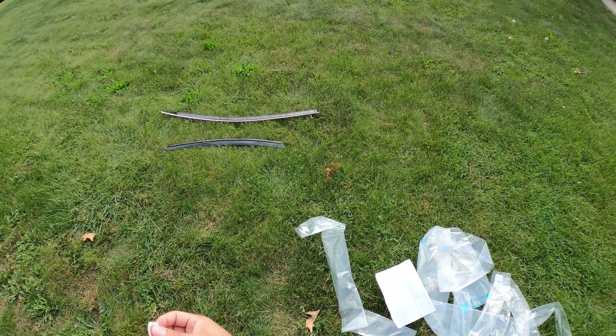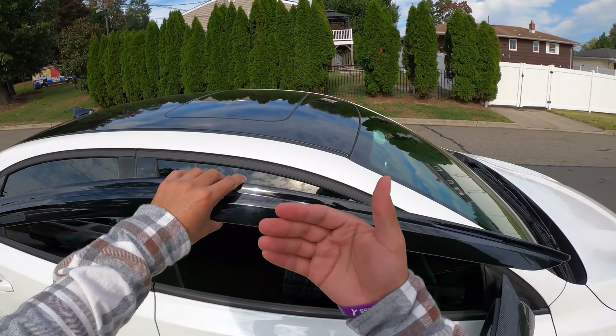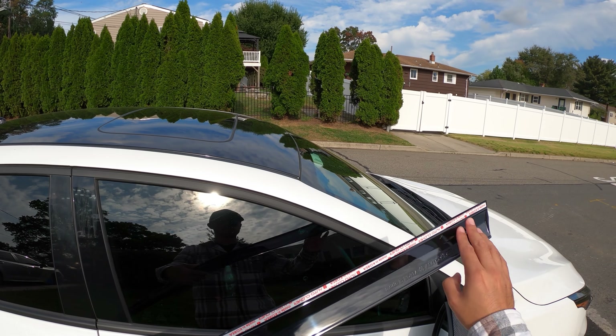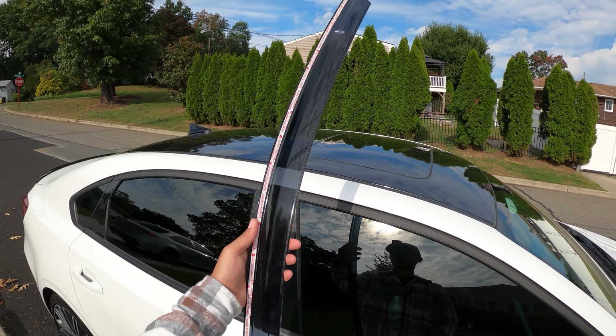Once they're nice and clean — look at that, so dirty. I'm going to get our new piece here. This is going to be the passenger side. There's sort of a technique to put these on. It's on the instructions, and AutoClover was nice enough to put up a video on how to put these on, but I'm basically going to sum it up and show you how to do it.